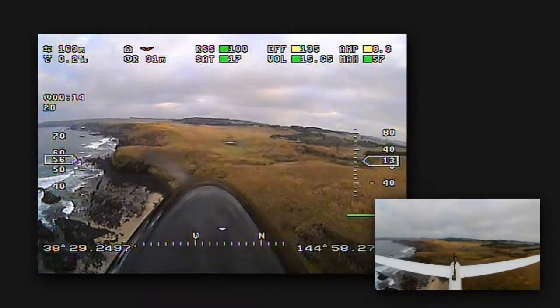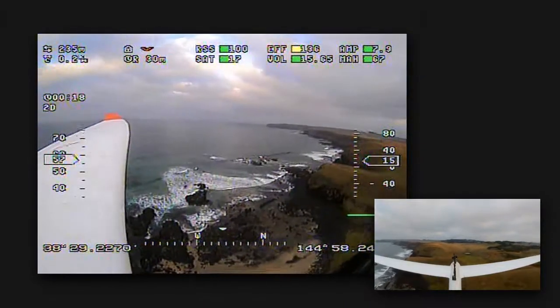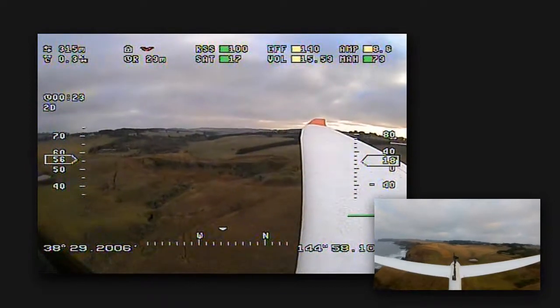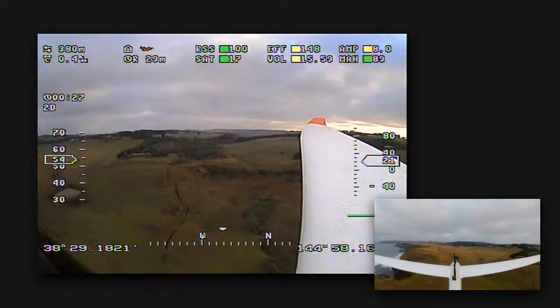G'day guys, Stuntdouble here. This is a bit of EagleTree Vector OSD footage from my Heron Sailplane. The footage is from a recent flight down the coast near some big cliffs. I made up this vid to show what the Vector OSD looks like during a flight.